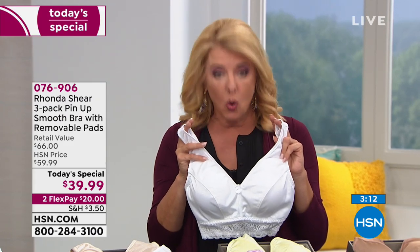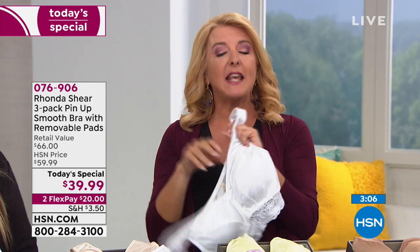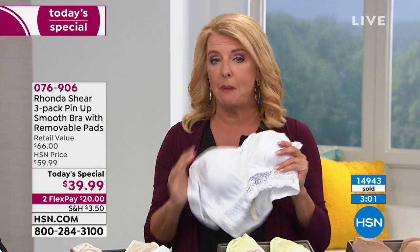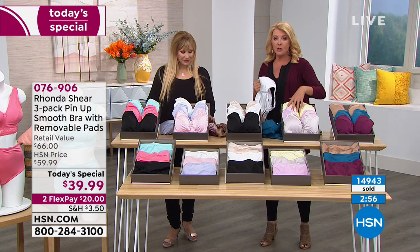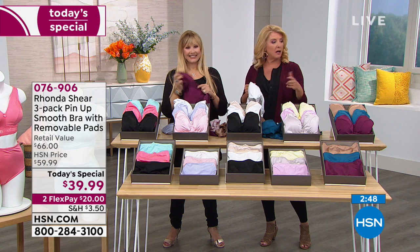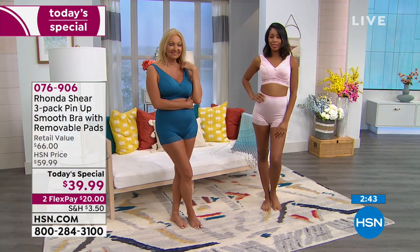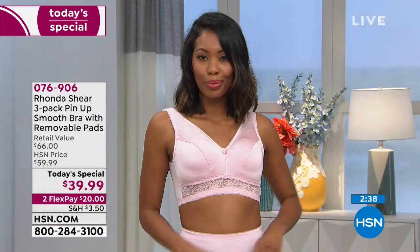You know you've spent more than $39.99 on an okay bra — you're getting three here. Whatever color collection you pick, you're getting three total with dye-to-match pads included. Ronda sells her pads separately for $10 a piece, so that's $30 just in pads included with today's special. With two flex pays you'll spend about $20 today and $20 next month — they ship right away. We accept any major credit card and even PayPal.